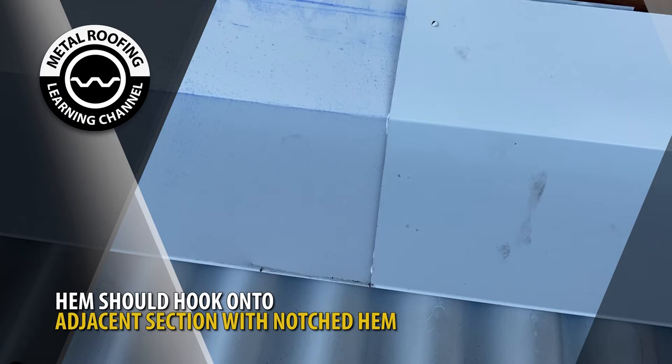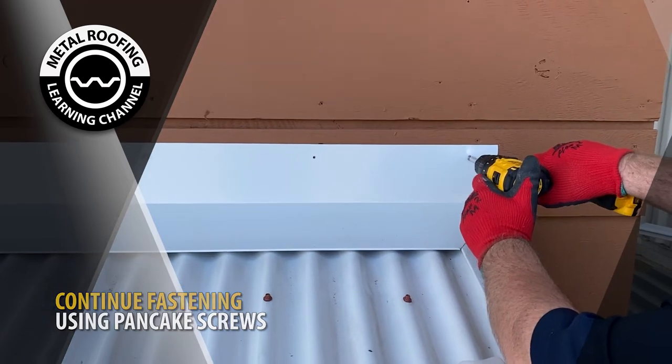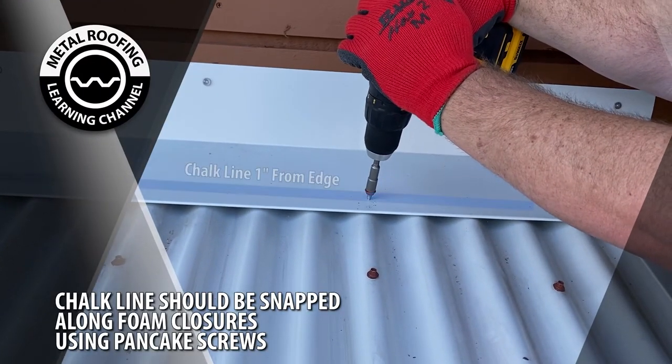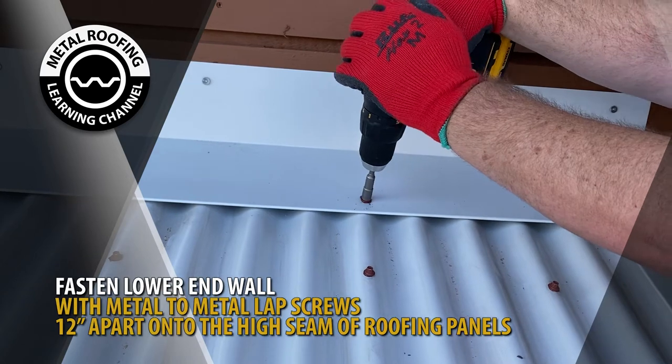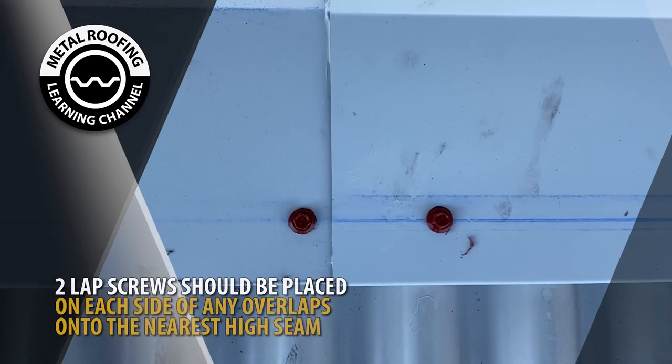Hook your adjacent piece onto the cut hem and begin fastening with pancake screws along your pre-drilled holes. A chalk line should be snapped 1 inch from the edge along your foam closure path. Continue fastening your end wall with metal-to-metal lap screws approximately 12 inches apart onto the high seams of your roofing panels. Lap screws should be placed on each side of any overlaps on the high seams of the roof panel.